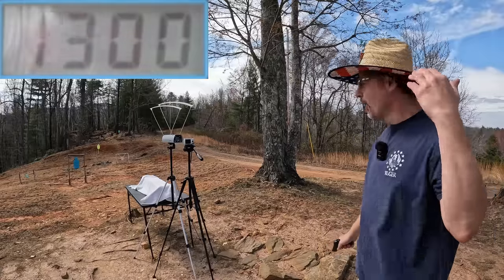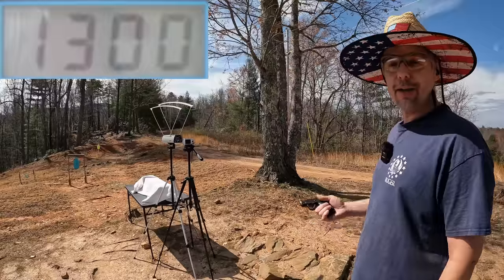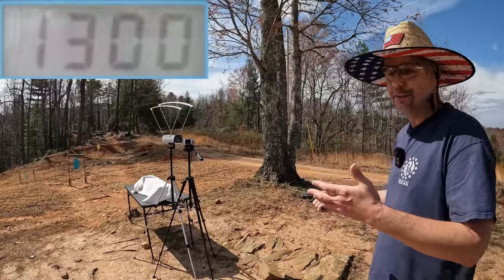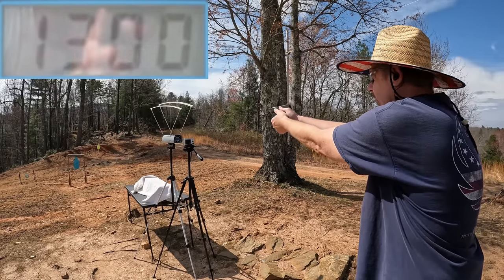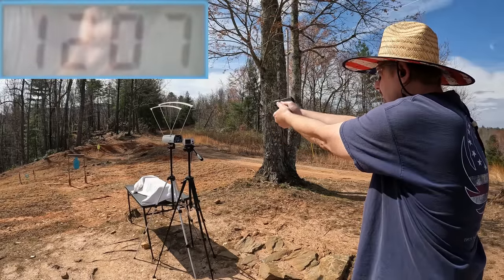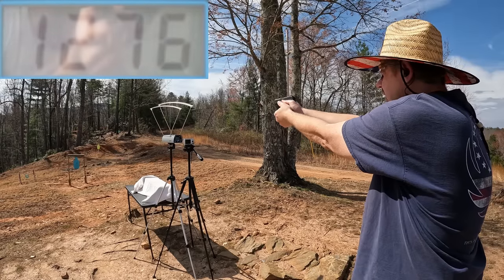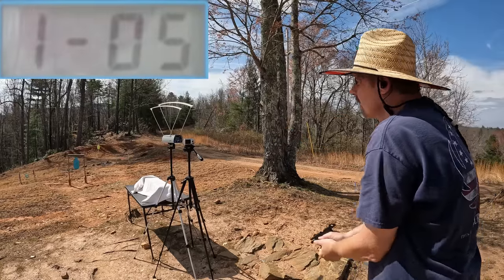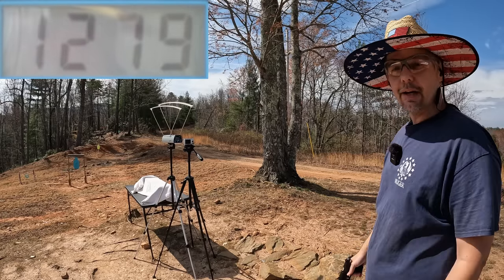We got 1300 on that first shot. I also forgot my ears — had to go grab them. The remaining four rounds came in at 1207, 1276, 1271, and 1279, so definitely not the 1400 on the box, but not too bad either.